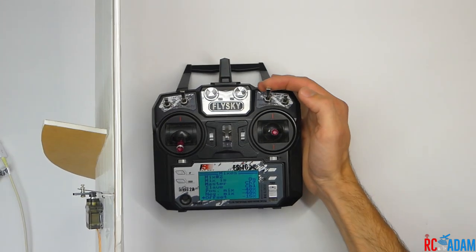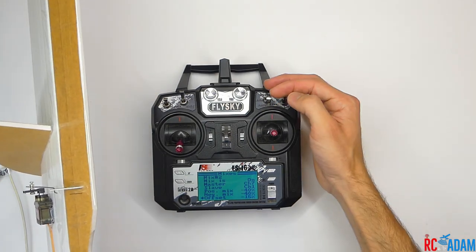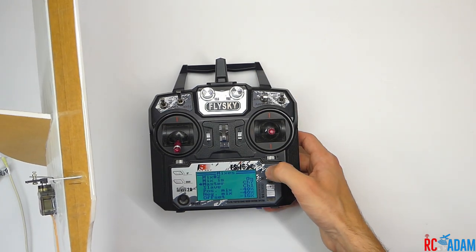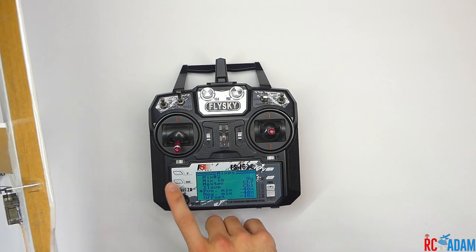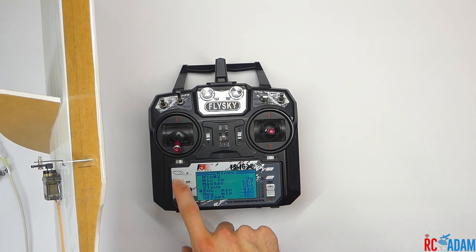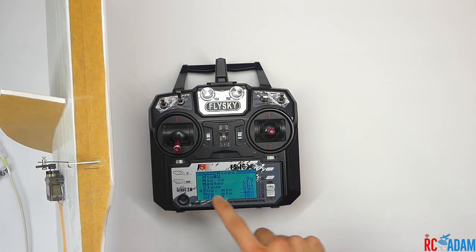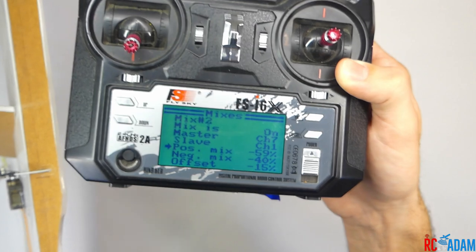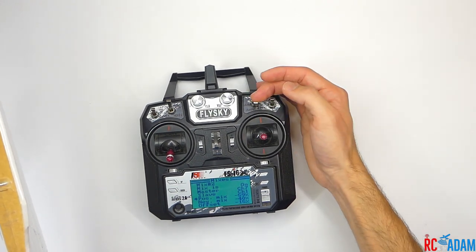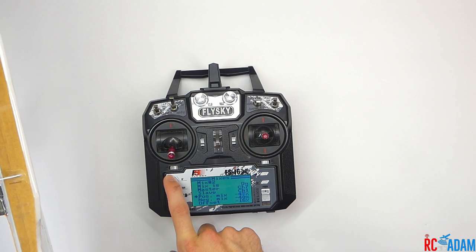With the switches, we have flaps one and then flaps two. The best way to adjust it is to leave the switch in whatever position you want — say you want a lot of flaps when you put the flaps all the way down. You can see when I change the positive mix it makes the servo move. I changed it from negative 40 to negative 59 to get close to full deflection. So just leave the switch in the full flap position and see which setting causes it to move in the direction you want — that's how you change the deflection.